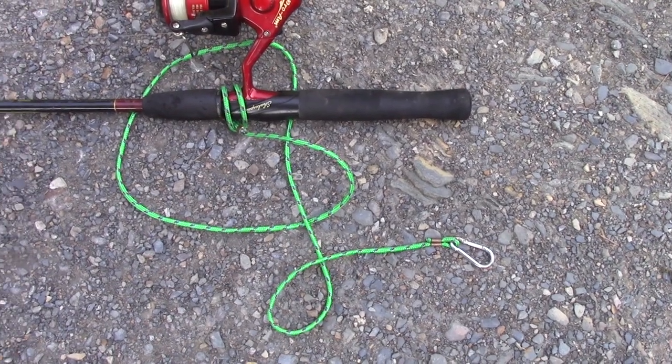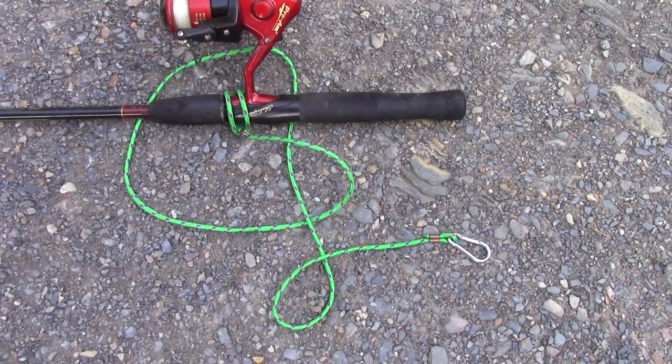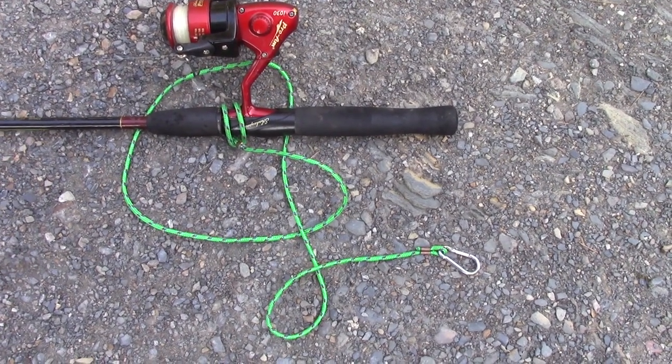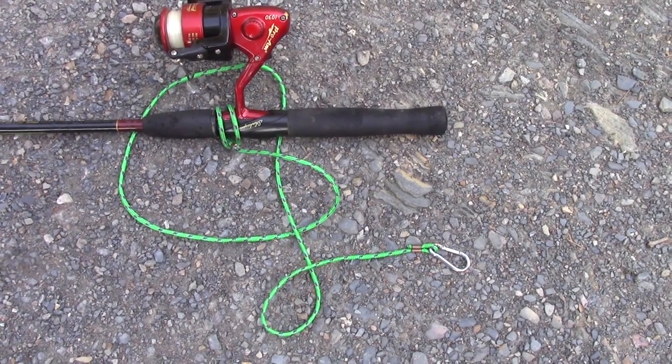I needed to make some rod leashes for a kayak trip, and I needed seven of them. They're not all that expensive — five or six dollars a piece if you buy the cheap ones. But that still added up to about 40 bucks, so I decided I would make some.